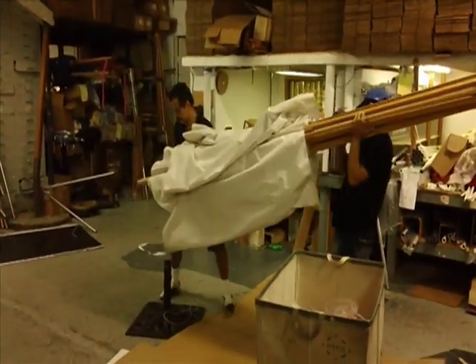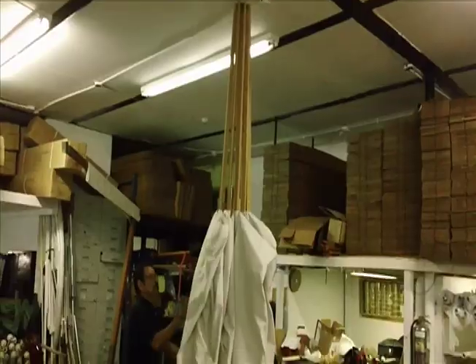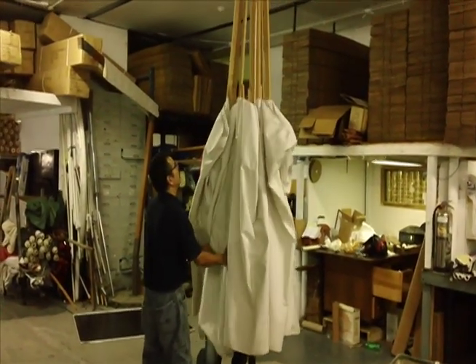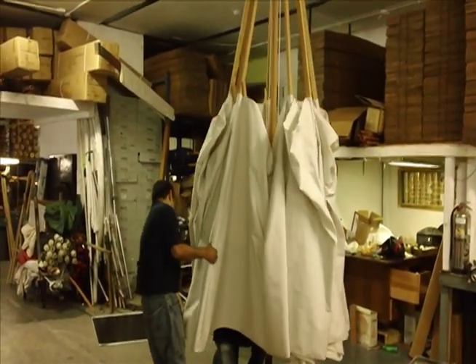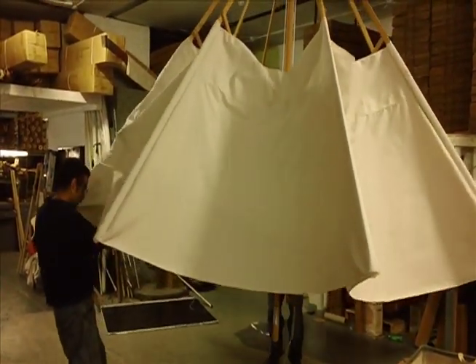We are going to move into a holder so they can work on the top part of the canopy now. This is the 18-footer. Now they are going to open this up because they have to make sure the bottom works, then re-measure the top canopy to make sure they get it to fit right.